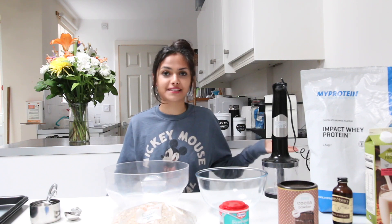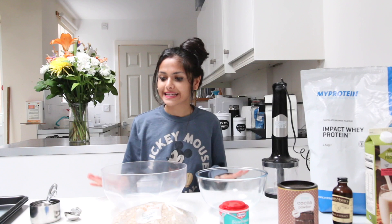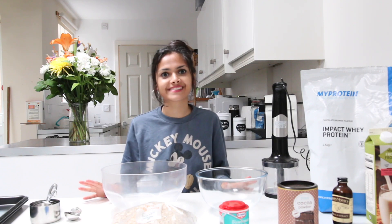Hey, what's up my baby G's, it is me Manisha and welcome back to my channel. As you can see, today I'm in a different location — I'm just in my uni house kitchen — and today, as sort of a break from uni life and all things stressful, I'm gonna be making oat chocolate chip protein cookies.